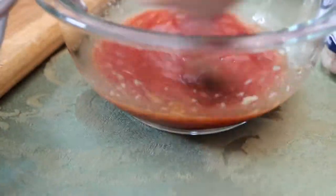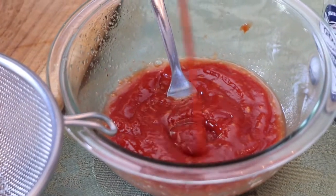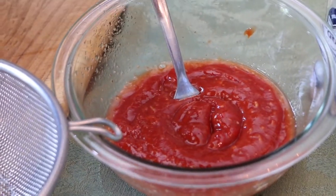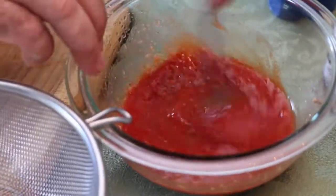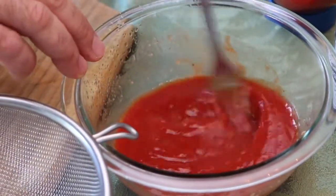Make sure you strain out the seeds. And if it's too loose, you add more ketchup. That was a very juicy lemon. And there is your homemade cocktail sauce.